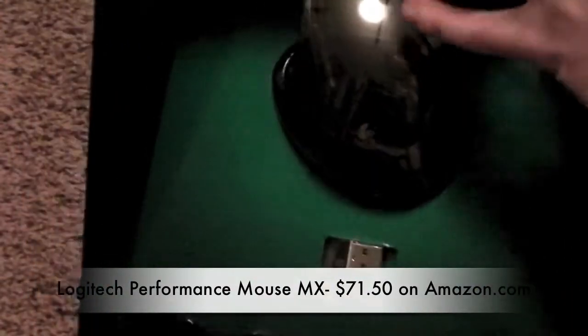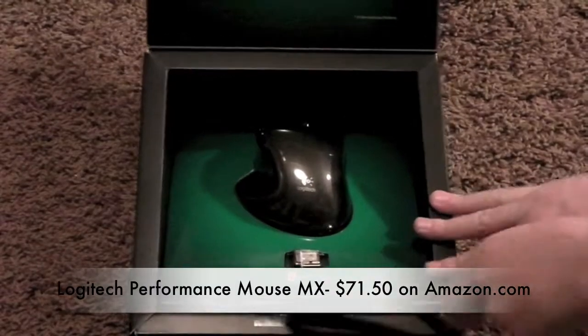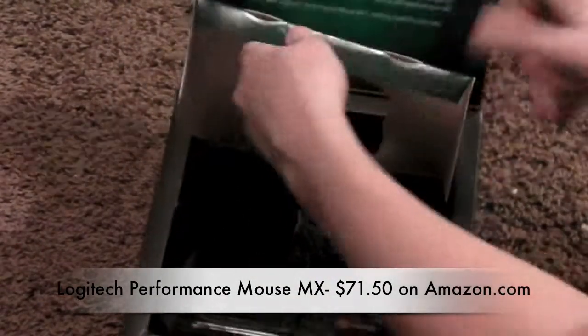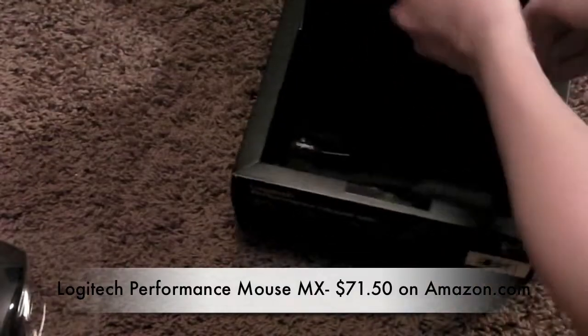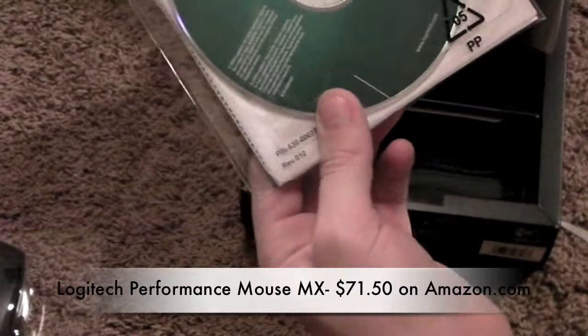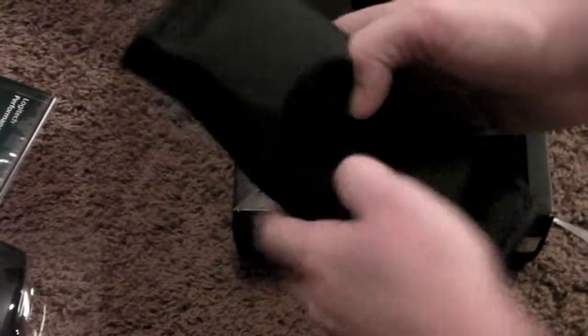On the front you can also open that up and take a look at the mouse. Looks like you can just unbox it right here. Here's the mouse itself. Under here we have just some drives and warranty info, and here's a really nice, good quality leather bag.